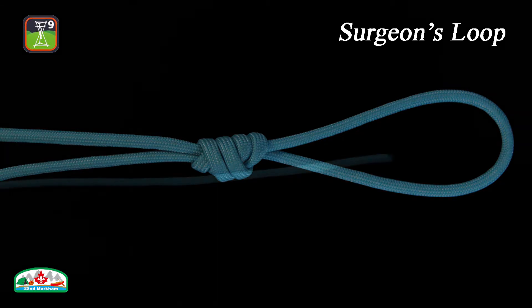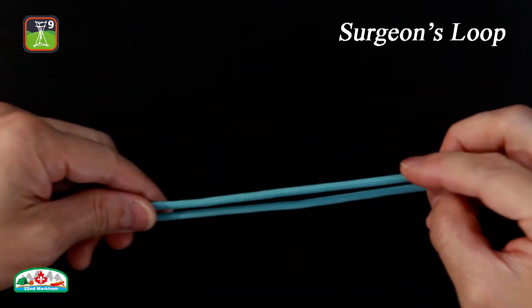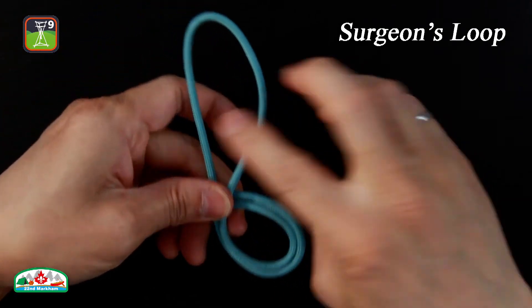Here is how to tie a surgeon's loop, which method is similar to the overhand loop. First, form a bight. Tie a loose overhand knot with the bight.